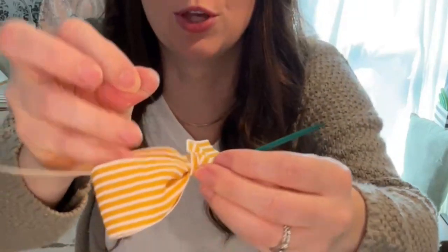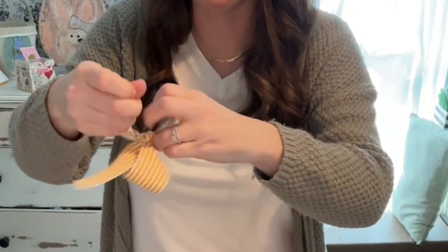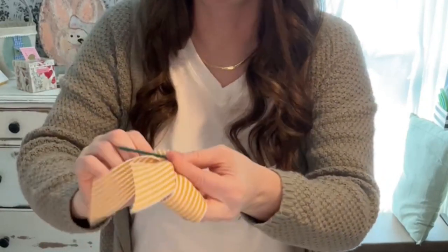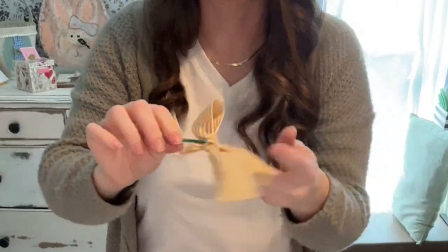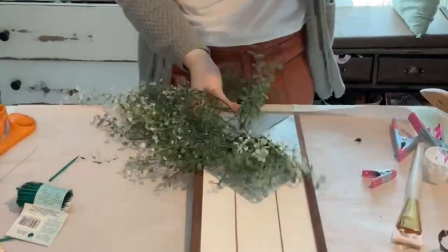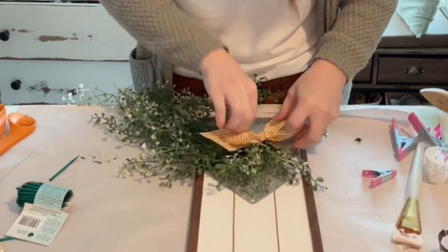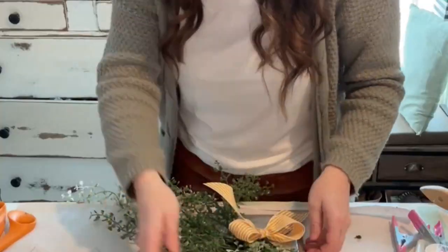We're just pulling it through so that our wire is through like this, and then we're just going to twist it around the back, around that stick. So basically we're just making a bow on a stick. I wrapped it around and then I wrapped it around the stick. You can take your little bow and over here on this side, we're just going to stick this in like that.